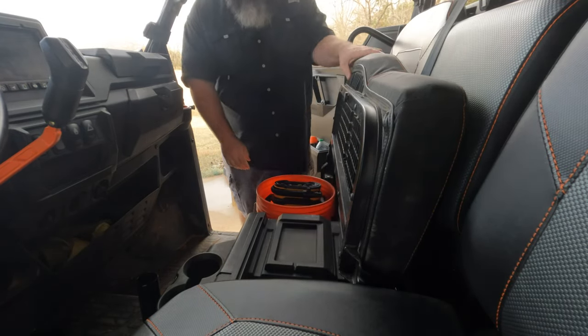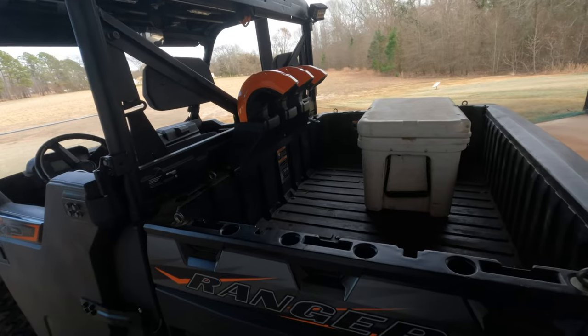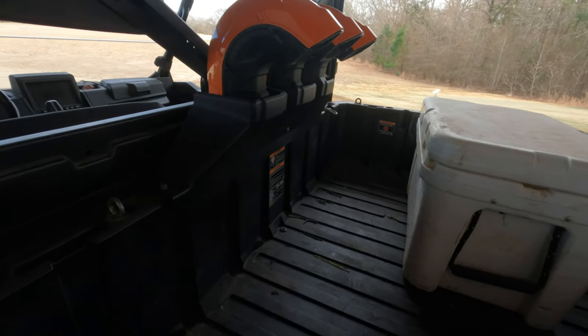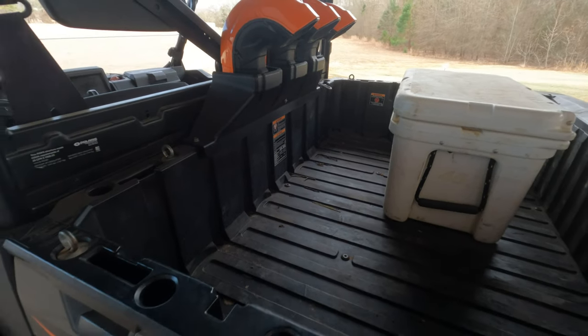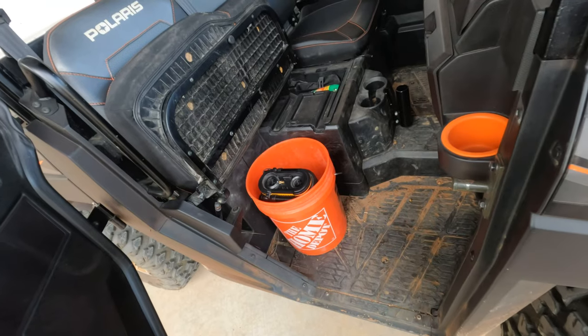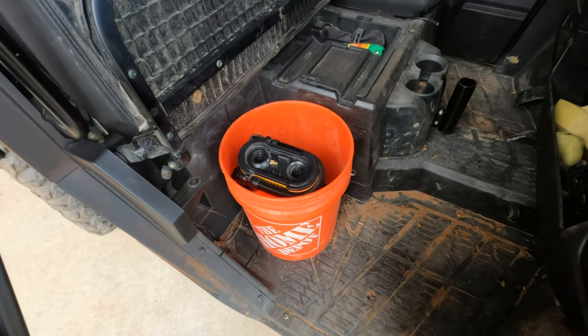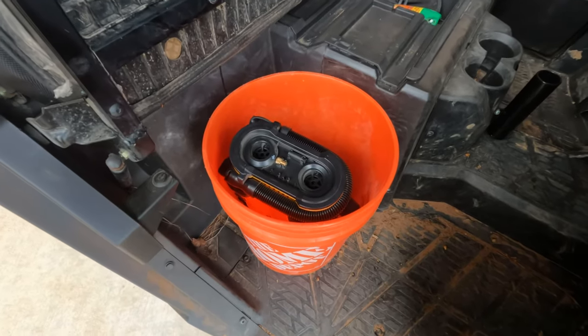This might not seem like a big deal to most, but it was to us. I didn't want to lose bed space by installing a toolbox, so underneath-seat storage is valuable and limited. It definitely is not big enough to put a portable air compressor and the tools we like to carry.